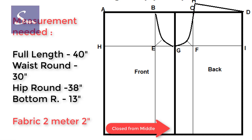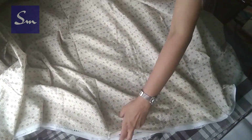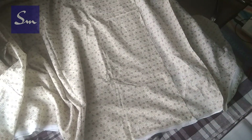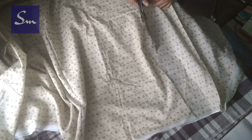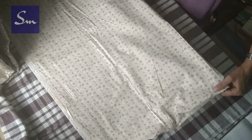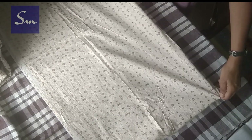The measurements are simple: length, waist, hip, and bottom round. For fabric, you will need double your length. Fold the fabric lengthwise — that will give a better fall. If you take a lighter fabric it would be better. Lighter in weight, not in color; color you can choose whatever you want. Now fold the fabric widthwise.